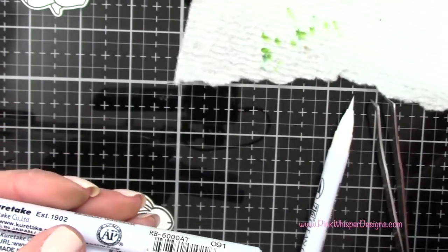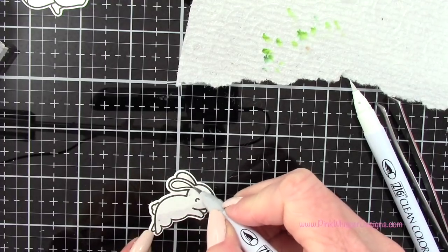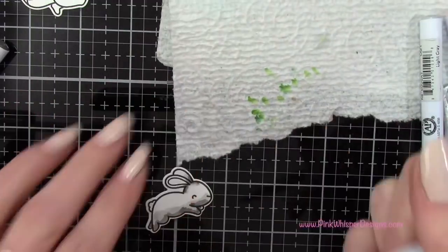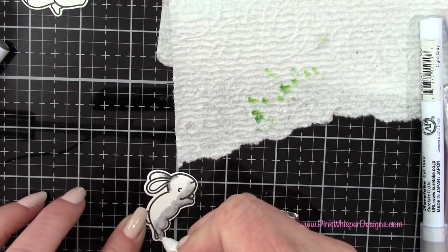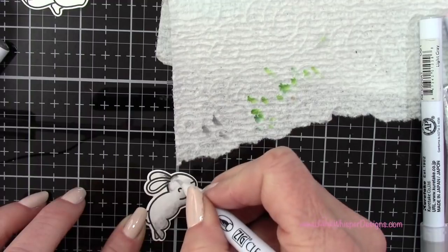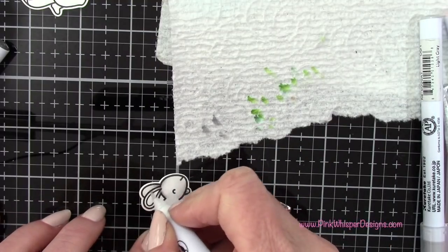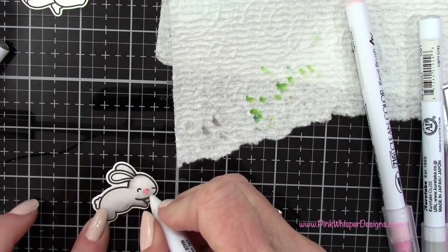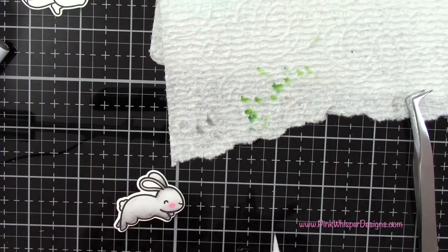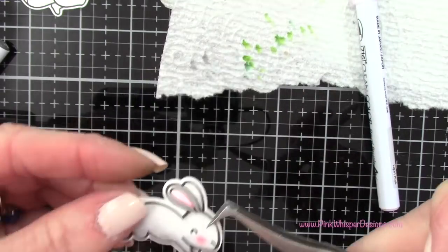Now I have the light gray and the gray brown — plus the pink again — to color the little bunny. Starting with the lighter gray, then coming in with the gray brown, making him a bit darker towards the bottom. Back with the blender pen, making sure it's clean with no leftover green color, and blending those two together. A little bit of pink for the cheeks, blending that out, and then a little pink in the ears as well. And that one's all set.